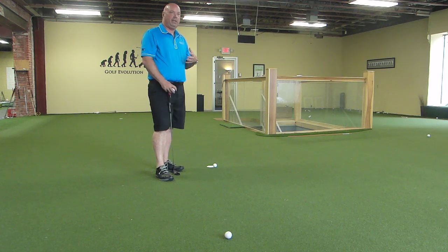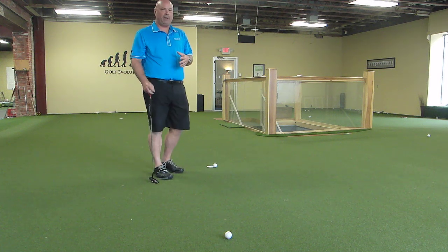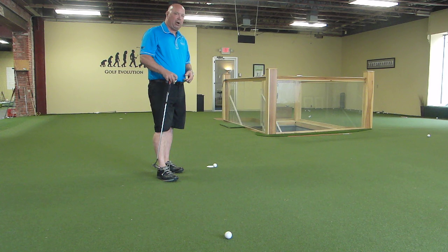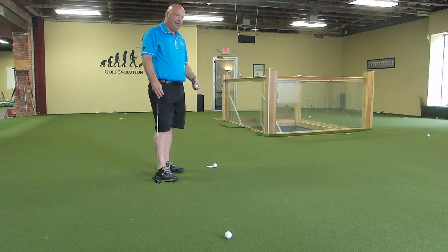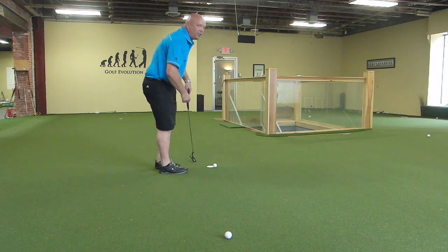First, it's really good to work on your speed control, because if you're just going to barely knock that ball in the hole, your ball will be traveling at perfect speed. And second, you get to see the entry into the hole properly. For example, if this was a left-to-right putt, you'd put it just on the left center edge of the hole, just like it was going to hang in.